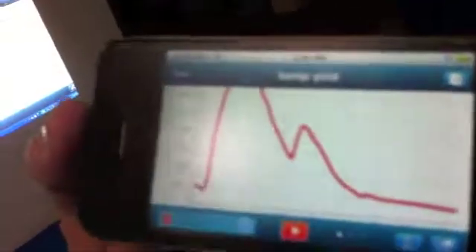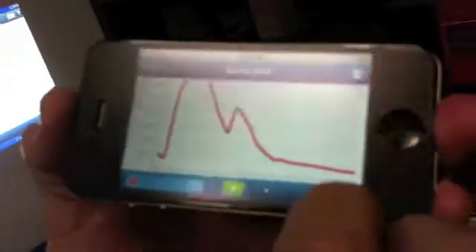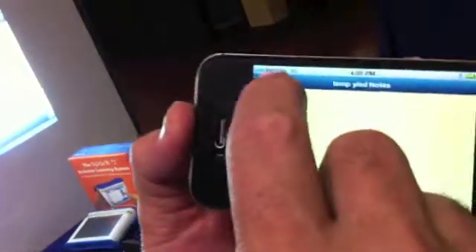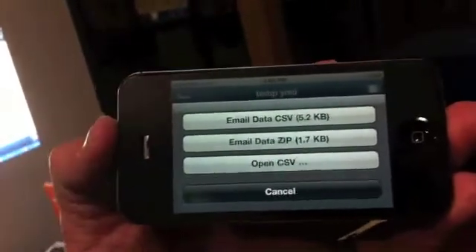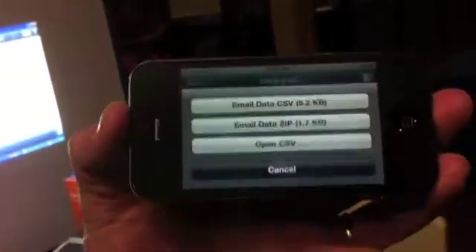Once you have the data on the iPhone, how do you get it off and into something usable? Well, you can stop it, add notes, and then email the data as a zip file — a CSV file. So it's sending it like a spreadsheet. You would just send it to your computer or email account, and then you can start playing with it there.